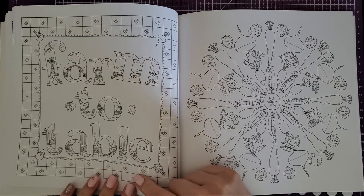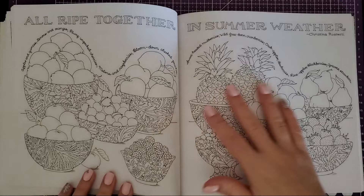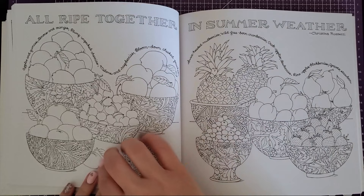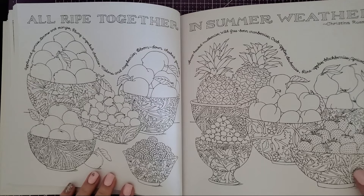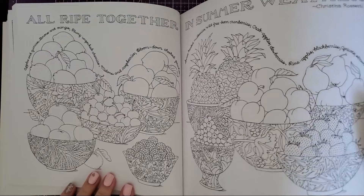And then 'farm to table' — do you see the farmland built into the lettering? That's pretty cool. Then another little mandala page, and this one says 'all ripe together in summer weather' — so these are your summer fruits. It's a fun double-page spread to work on. The bowls are super intricate, but you could do them all in cream with different shades so they stand out, or do the classic blue and white chinaware style.